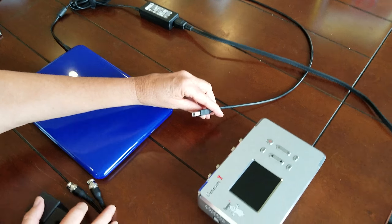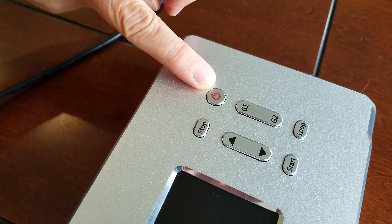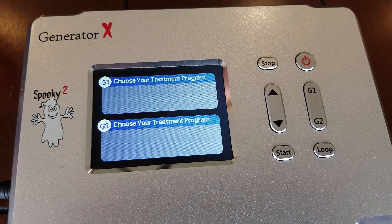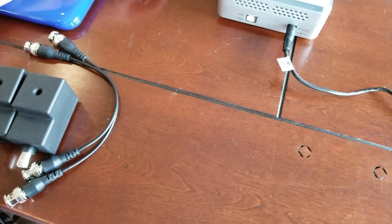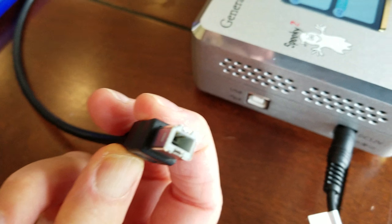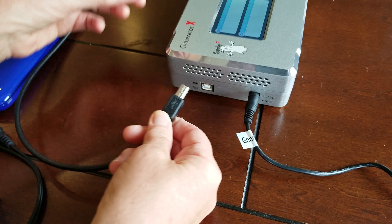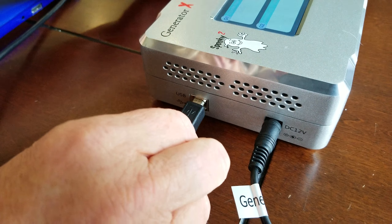Now we're going to power up the generator using the power button. There's the generator powering up — that's what the display looks like when it's not connected up to the laptop. My lovely assistant is going to hook up the square end of the USB cable. You can see it has two chamfered ends — those go up — and that goes right into the USB connector on the Spooky.